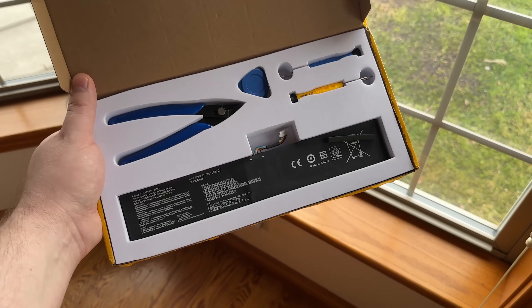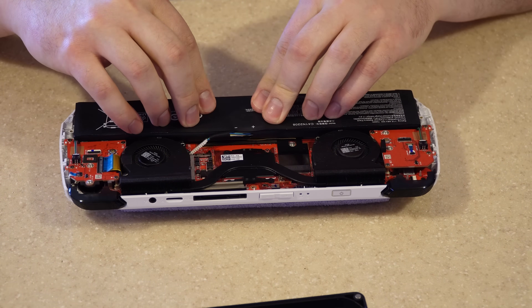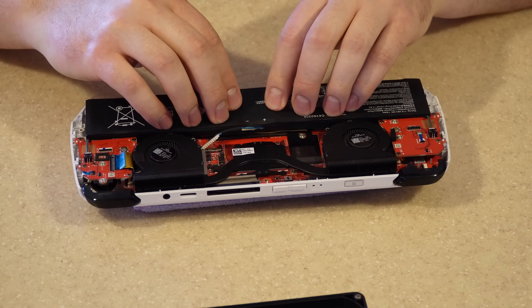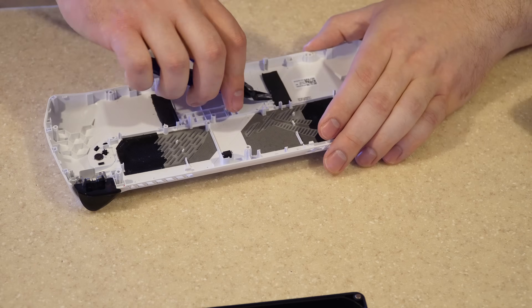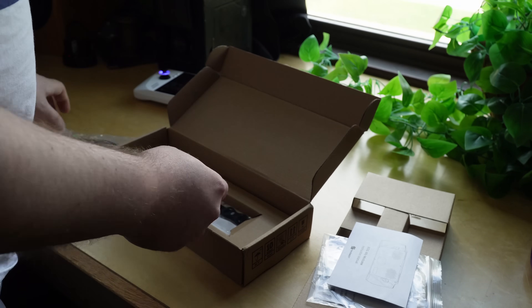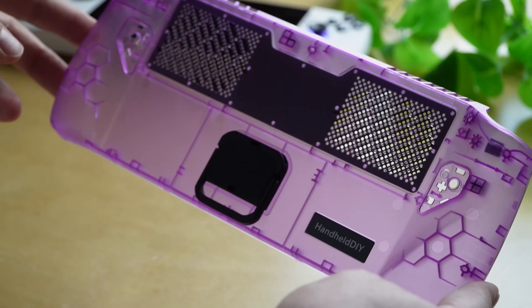The battery I got came in a nice kit with all the tools you'll need to make the swap. There's no replacement bracket, so it kind of friction-fits in, and I haven't seen any issues with that over a few months of use. The biggest pain point about this mod is the modifications you have to make to the shell of the Ally. You use flush cutters — which are included in the battery kit — to trim the plastics away to make room on the back shell, as well as a few other places on the main shell.